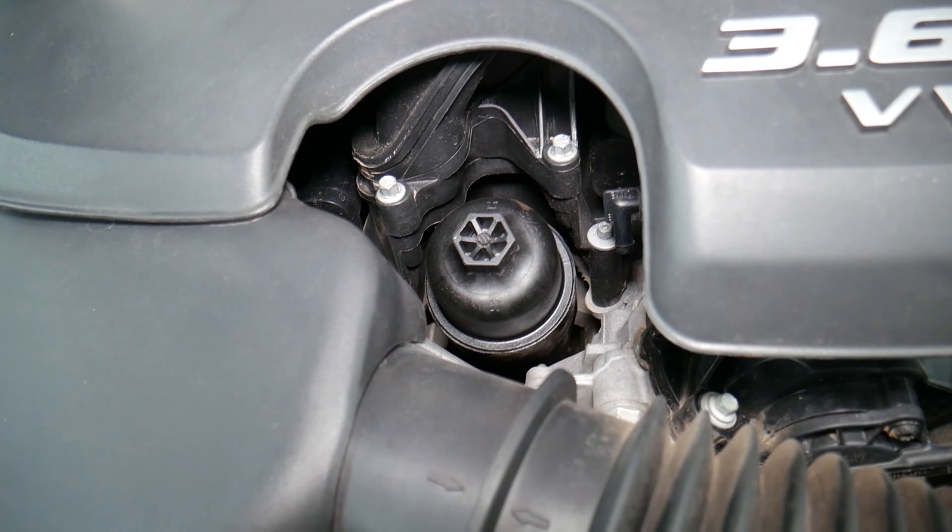Now we're going to go ahead and install the new seal. The torque spec is right here on the cap — 25 Nm. We're going to set the torque wrench at 25 Nm and tighten it.